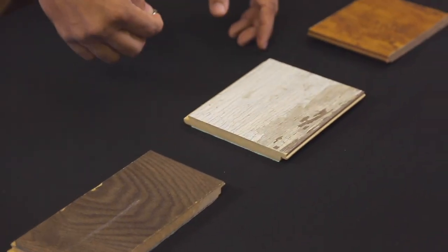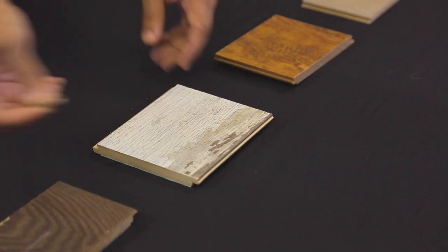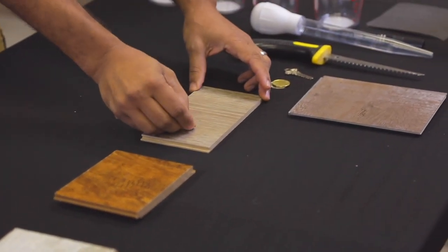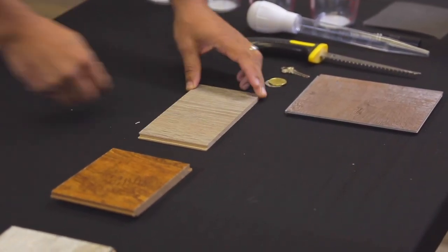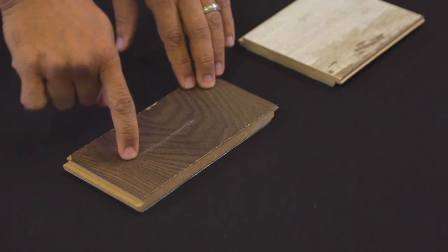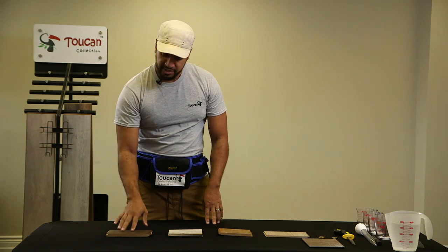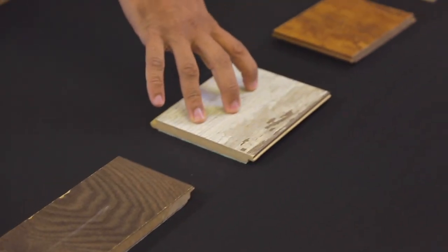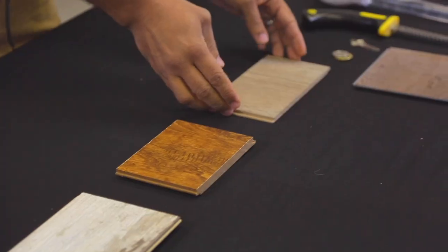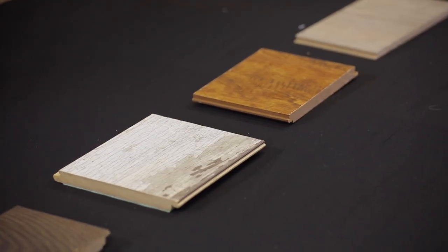So on this first one I'm definitely seeing something — not so bad on the next, absolutely nothing on this one, and not so bad on that one either. This white scratch replicates moving your couch or coffee table when mopping. That's a problem. The token sample shows nothing, and this one as well — so that's the first test. Anyone can do this coin scratch test at home with a sample.